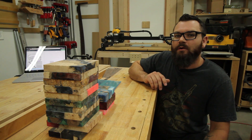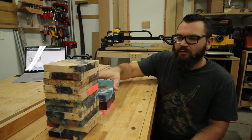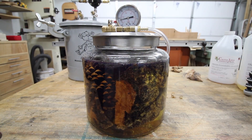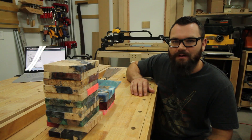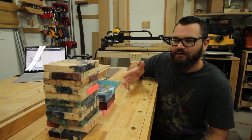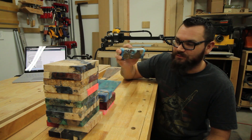Hey everybody, if you guys have been following along with me on YouTube or my other social media platforms, you'll know that I've been doing a lot with stabilizing and casting wood. And through this adventure, I've really accumulated quite a large pile of different types of turning blanks, and I think it's about time that I start to offload some of these.